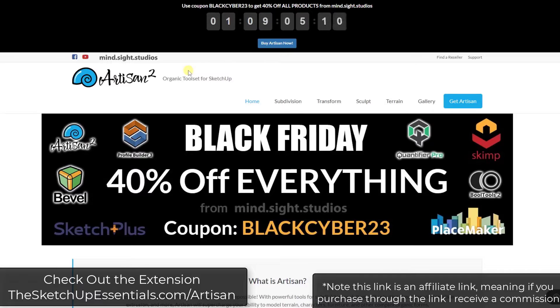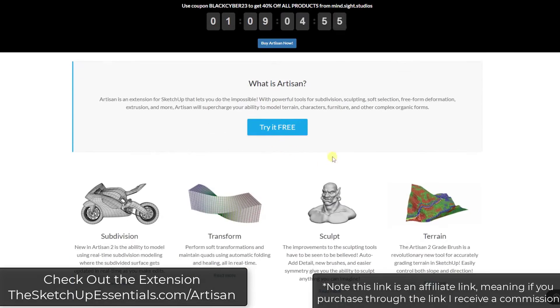As of right now, Artisan is still on sale as part of their Black Friday sale through end of day tomorrow. You can check that out through SketchUpEssentials.com/Artisan. Note that is an affiliate link, meaning if you purchase through that link I will receive a commission. And the guys over at MindSite Studios did get me a copy of Artisan to try out as well.